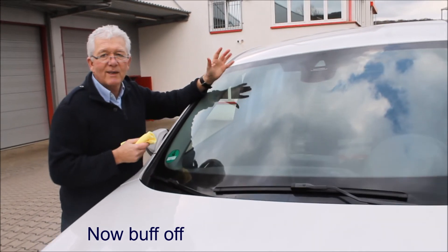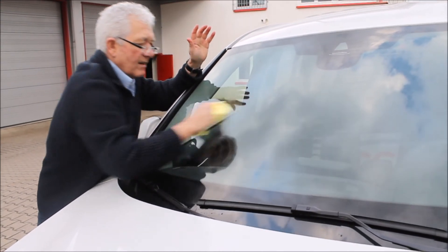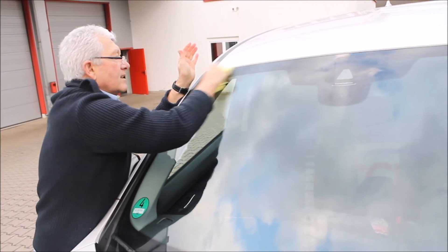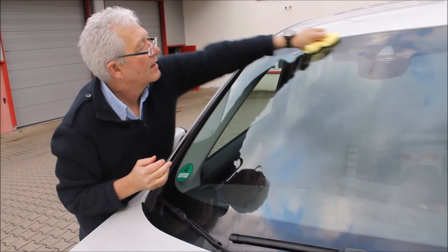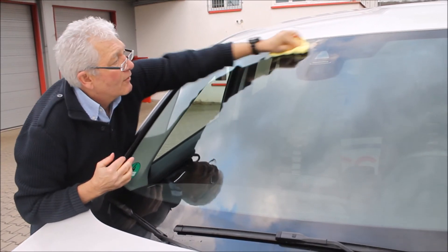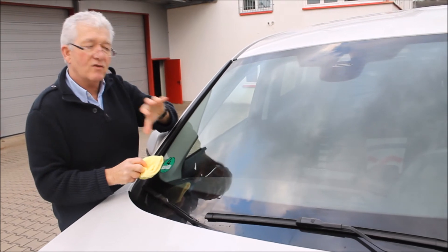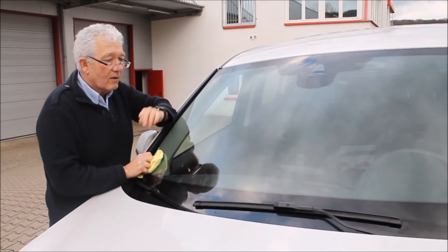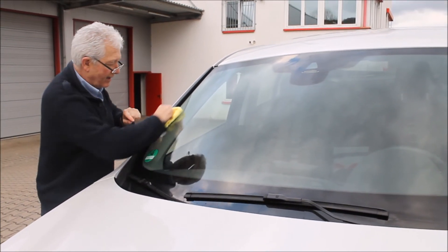We've let this dry for approximately 20 minutes and now we're just going to buff. This will take out any of the excess product that sits on the top — it's just like polishing a table. You have to work quite hard, especially on these dark pits. Just keep on buffing, it will come off. In fact you could drive the car with the extra on — over time it's just extra SiO2. The coating will only bond to approximately 100 nanometres; that extra just sits on top and gets washed away with windscreen wiping action.